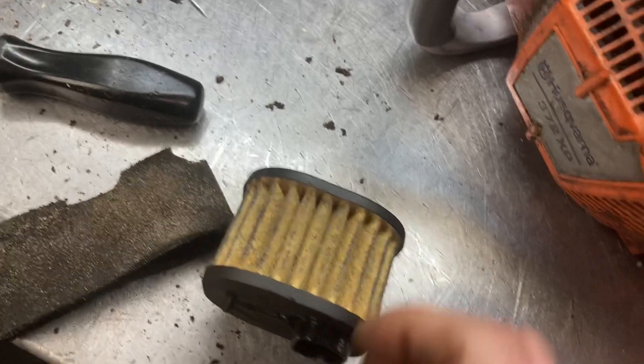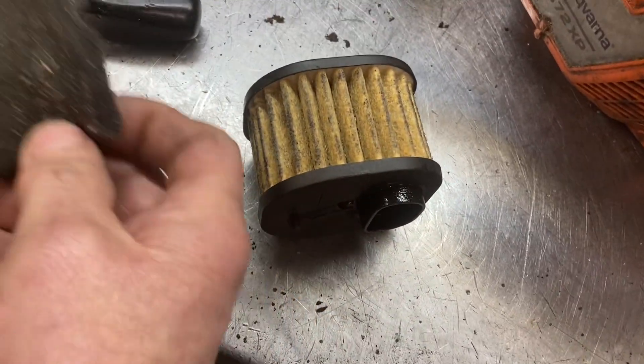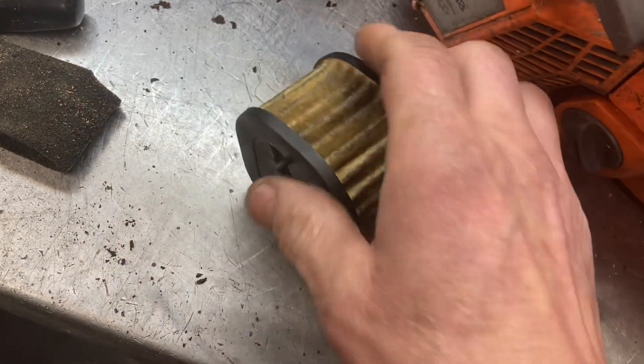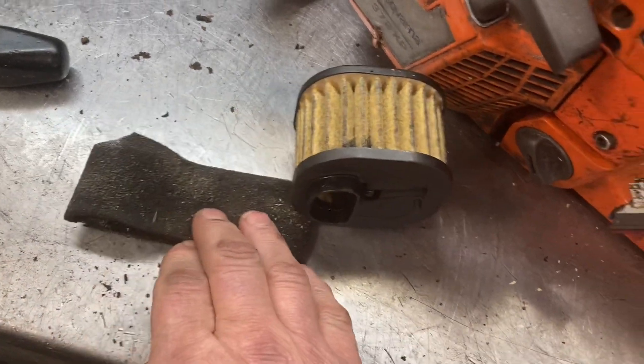The reason being is putting these pre-filters on — you see this started out as a green filter, and you see how black it's gotten, and how clean the OEM filter is. Staying fairly clean with this debris that they're running it in.